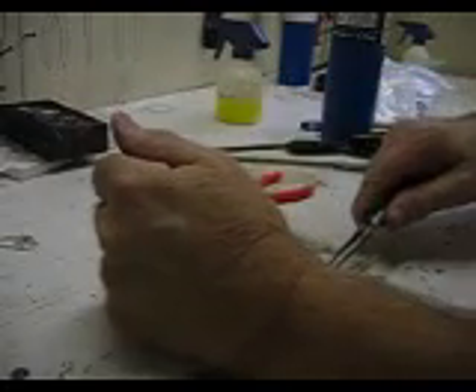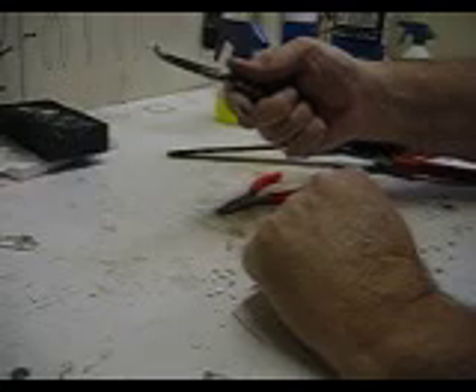Then you're done and it'll pick up solder real easy. That's how I clean the tweezers.